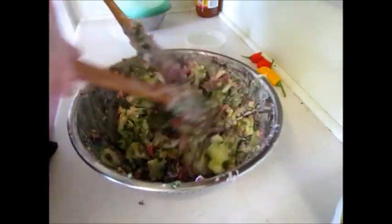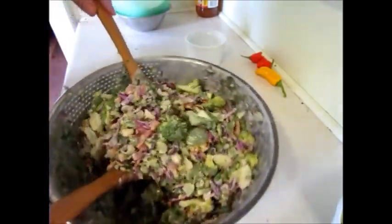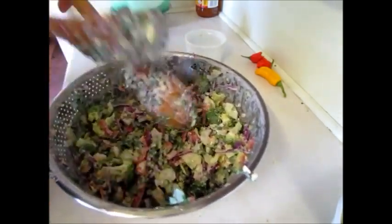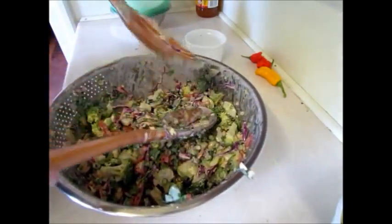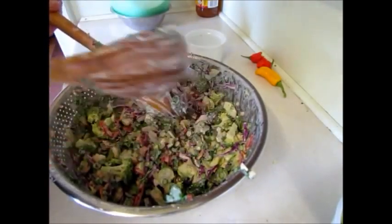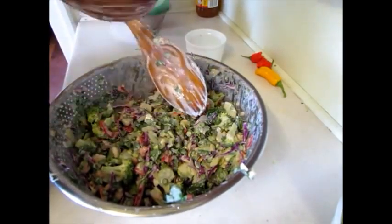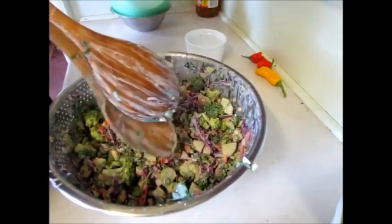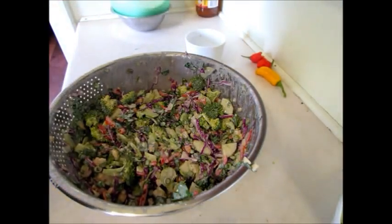I actually came across this recipe one lunchtime. I was sitting eating raw broccoli and macadamia nuts for some unknown reason, and the pairing just tasted so nice. I did a Google search and heaps of broccoli salad recipes are out there, but the dressing was what I actually picked up on. I'll put a link to the lady's blog just to give her credit, because she gave me the idea for the dressing. It just goes so nice with the broccoli and macanuts and all the crisp veggies. Maccas and broccoli — match made in heaven.